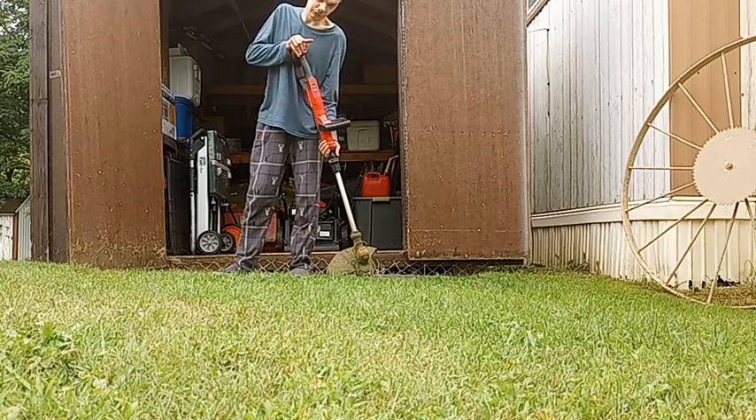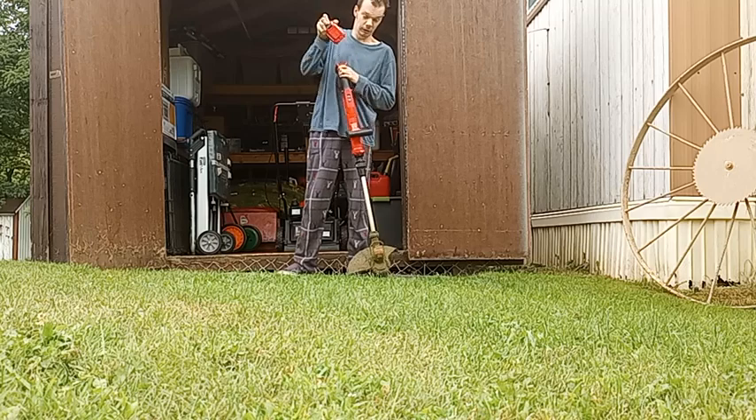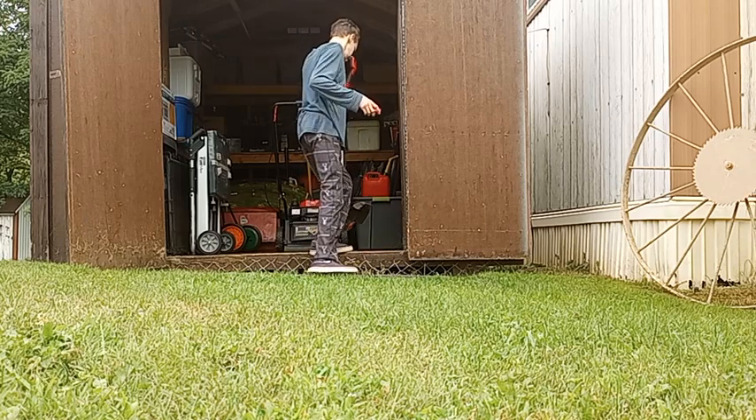I think we got a good deal on this. If I remember correctly, the mower was $400, but if you got the weed whacker with it, it was like $100 off, so that was a plus for us as well.